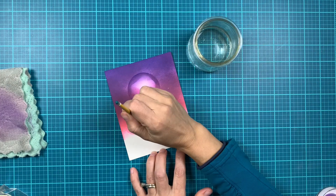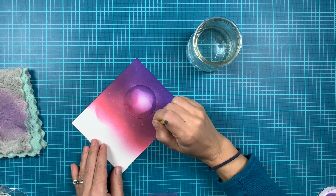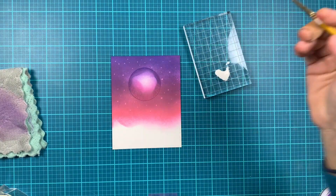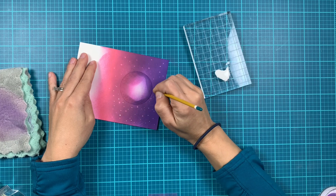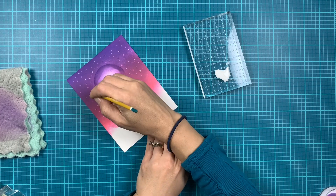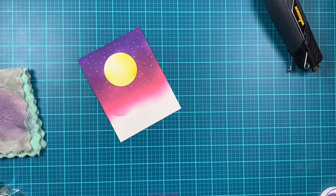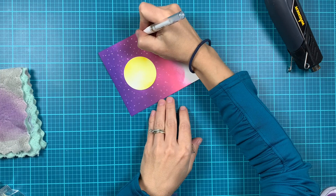Now we're going to add some stars. I'm using a very tiny paintbrush and a jar of water to add little drops of water to my background. This gives you the opportunity to add more controlled drops, but if you like you can just add splatters of water. Next I'll use white iridescent shimmer paint to add more stars to our background, which gives a different shimmery look so we have variation in the stars. I'm using my heat tool to make sure the ink around the moon is dry, then I remove the mask and go in with a white gel pen to add brighter white stars around.